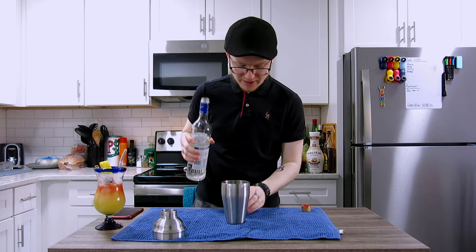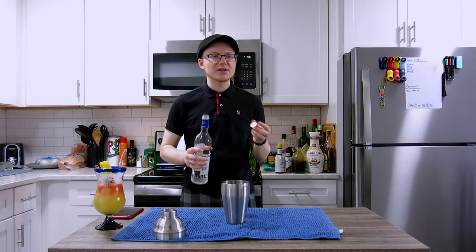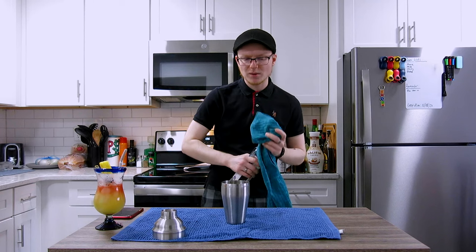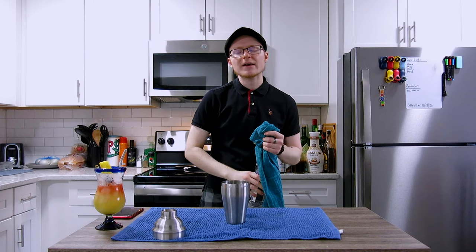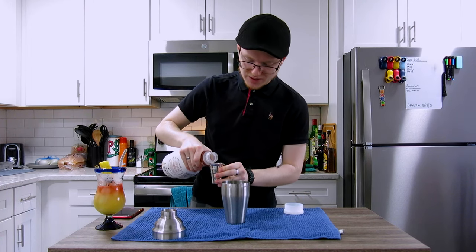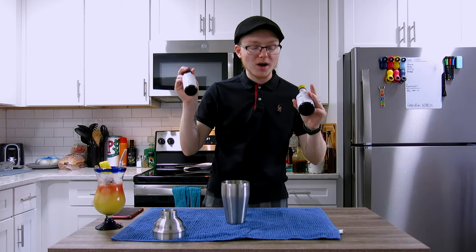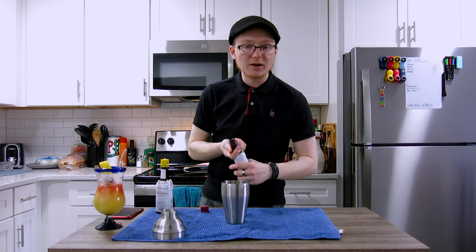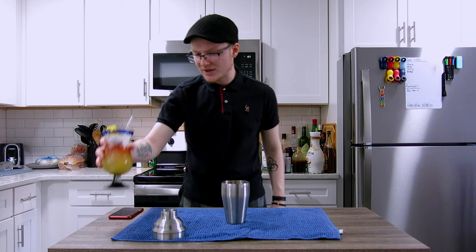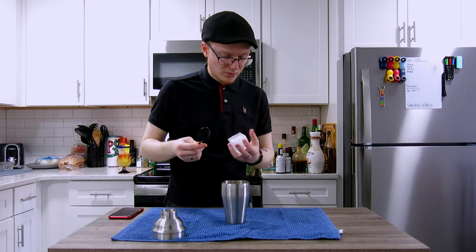Grab a cocktail shaker and we're going to start with three quarters of an ounce of our macadamia nut orgeat — no substitute, you've got to make it, recipe in the description below. Come behind that with two full ounces of a high-proof vodka, looking for a bare minimum 50% alcohol by volume. I'm keeping the vodka as the base the same as a traditional chi-chi, because making one with vodka will allow the macadamia nut to be uninfluenced by the character of a rum, and stay true to the original. Then add three full ounces of coconut milk — the fresher and less adulterated the better — plus two to three dashes of Angostura cocoa bitters and one firm dash of Angostura bitters.